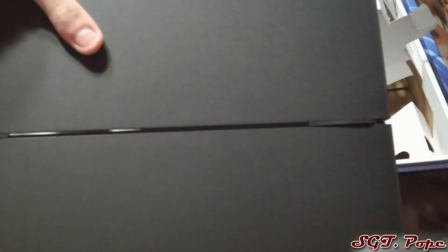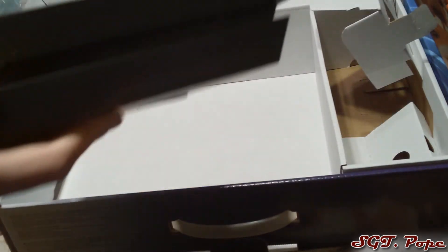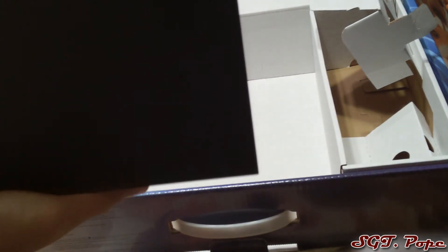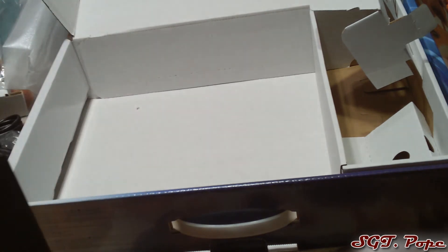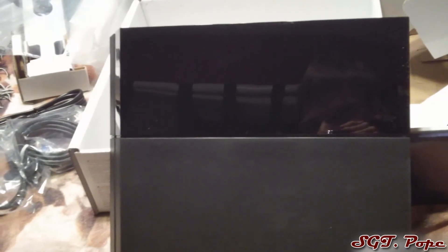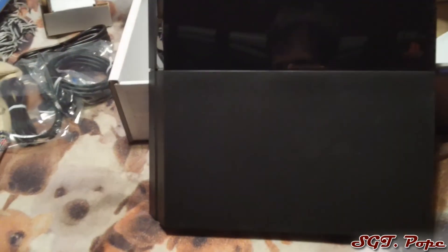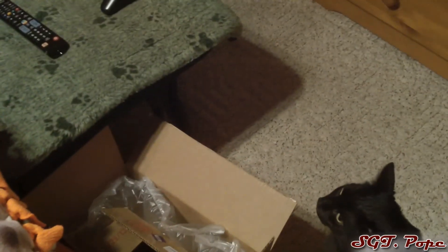To wrap it up, that's pretty much it. The console looks beautiful — there's the back of it. The bottom of the console is flat so it could stand up, but as you saw on the box they do have a stand available for better stability. Overall, pretty cool — it's a PS4, it's awesome.